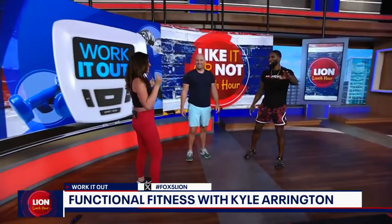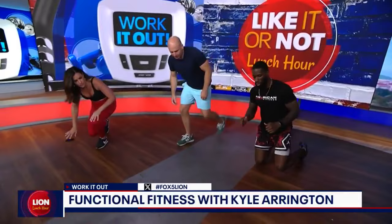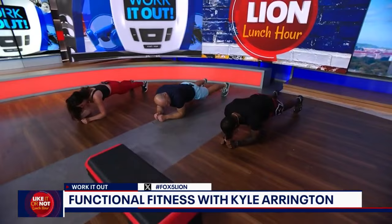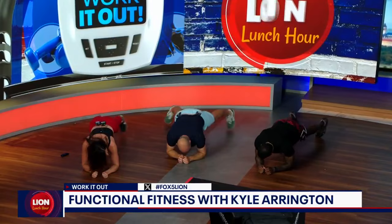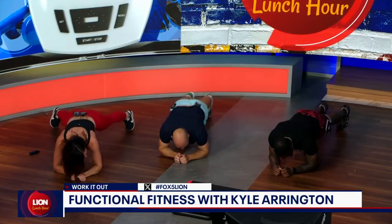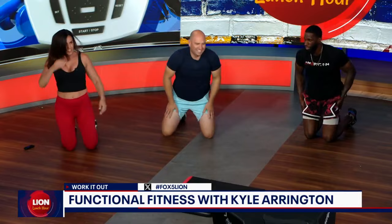For those of you at home who cannot transfer from the floor to your feet, we have something modified called plank jacks. We're going to start on our elbows on the floor, and all we're going to do is separate our feet outward and inward. Working that core, making sure the pelvis and the spine are in alignment, sucking that stomach in and feeling that core. Do you do this watching Netflix?